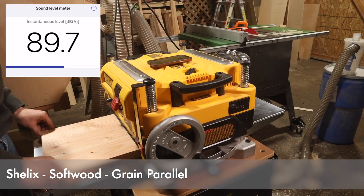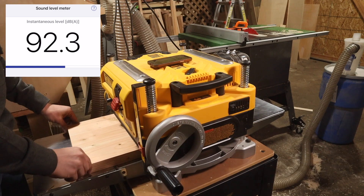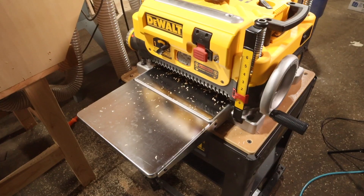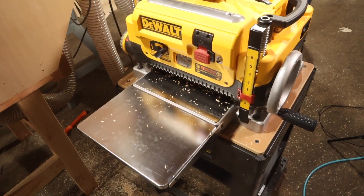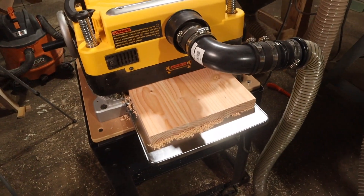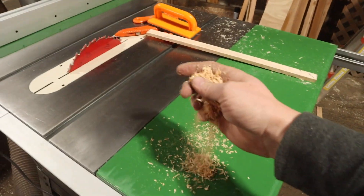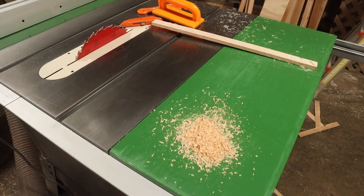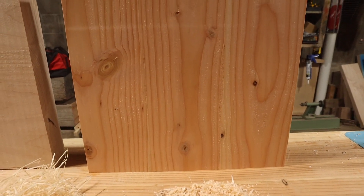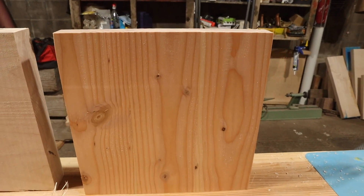Next up, the Shelix with softwood running the grain parallel. There is a small amount of chips in the front and also a small amount behind it. Not sure what it is about pine but it just doesn't like to be picked up. Chip quality is pretty much the same as the maple — nice and small. Regarding tearout, there is actually more tearout than we had with the OEM blades — pretty much every pulpy section across this has a little bit of tearout.